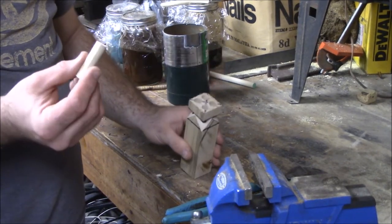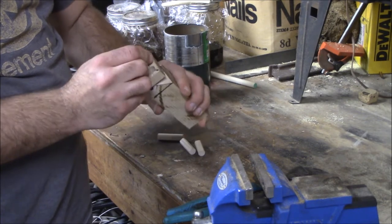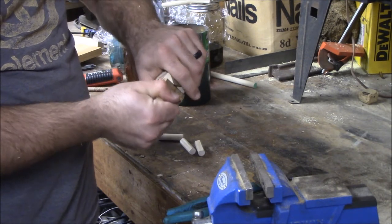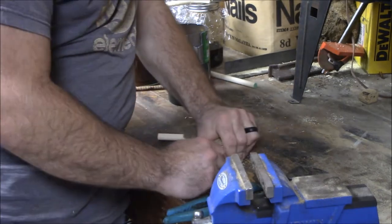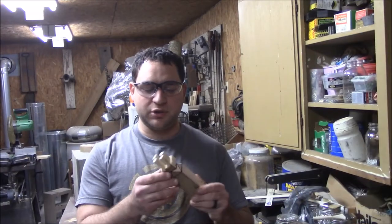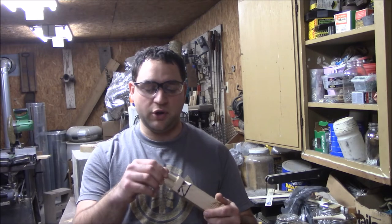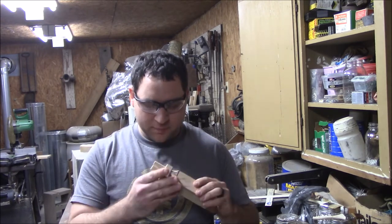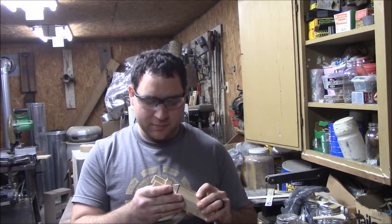Now that we've got all those sanded down on one side, we're going to take the flat edge and face it towards that angle right there, right at that corner on each one of these. We're going to bring it in until it's just a little bit past this bottom line right here. Test them to make sure it makes that noise. If it doesn't, you either sanded too much off or you don't have it at the right angle.